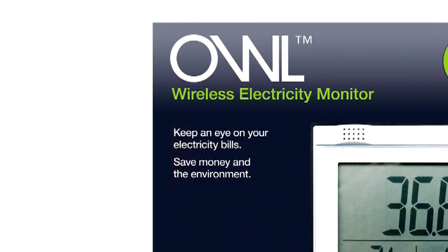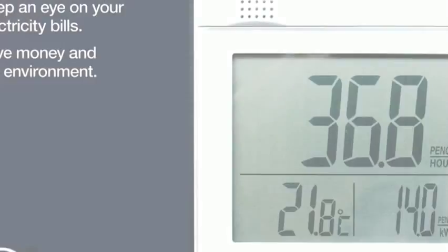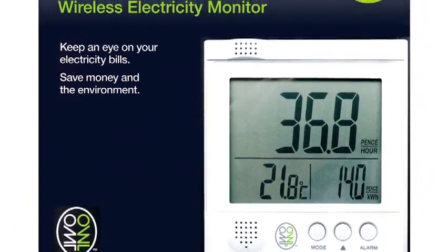Welcome to OWL, your wireless electricity monitor. To begin, unpack the three main components from the box. Please remember to recycle the packaging after use.